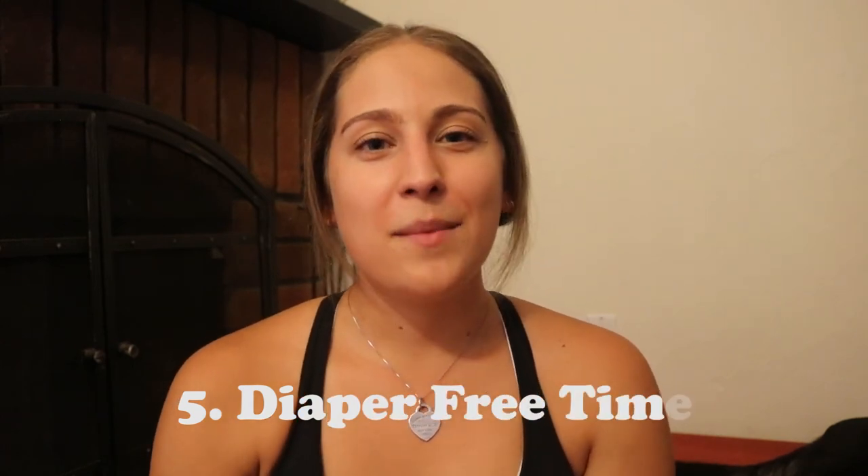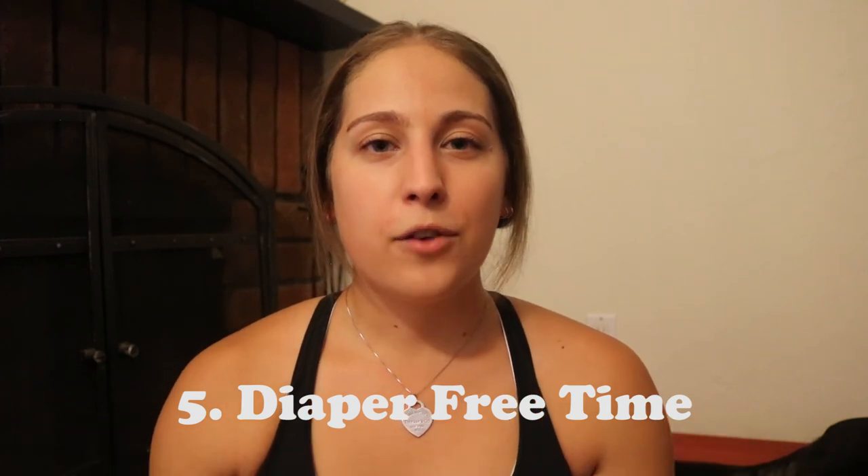We are at final tip number five, and that is going to be diaper-free time. I think it's really important for the dog to be free from the diaper for an extended period of time throughout the day. The main thing is that Juno sleeps in her crate at night during her heat cycle, so she is diaperless and free to self-clean, which is an extremely important part of a dog being in heat — they need to be able to self-clean and manage that portion of their body during that time.